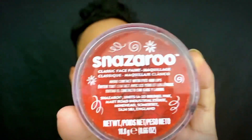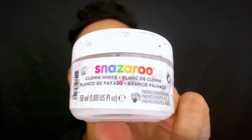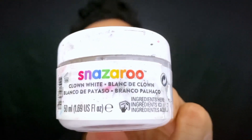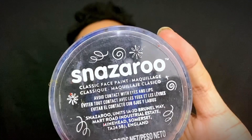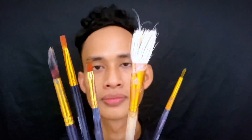Oke, kita menggunakan produk dari Snezaro. Ini yang model klasik warna merah, dan ini untuk yang Snezaro ini modelnya kayak krim, warna putih. Dan kita menggunakan yang warna hitam, yang klasik juga, karena untuk yang klasik itu lebih mudah untuk diaplikasikan dan tidak berminyak. Ini saya menggunakan beberapa kuas, yaitu kuas nomor 3, 4, dan 6.